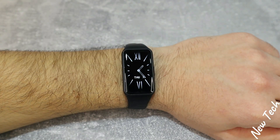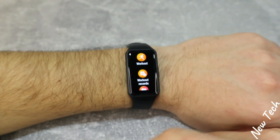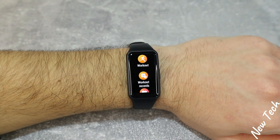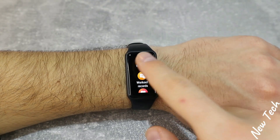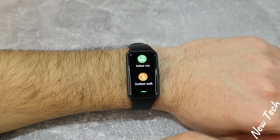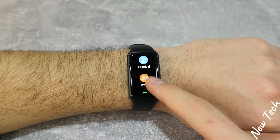Let's begin some tests, first with the Band 6, which is newer. Let's start with workout, which is the first option in the app list. In the workout we have outdoor run, indoor run, outdoor walk, outdoor cycling, indoor cycling, elliptical, roller, and other.